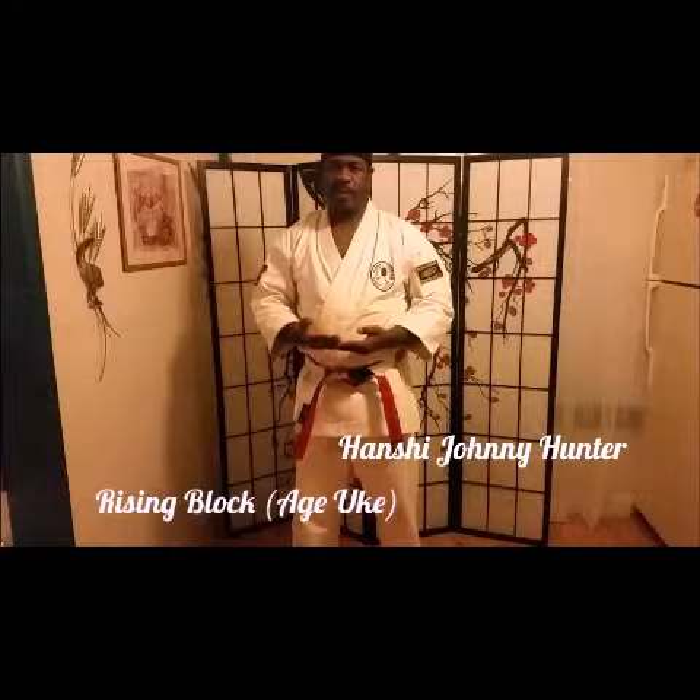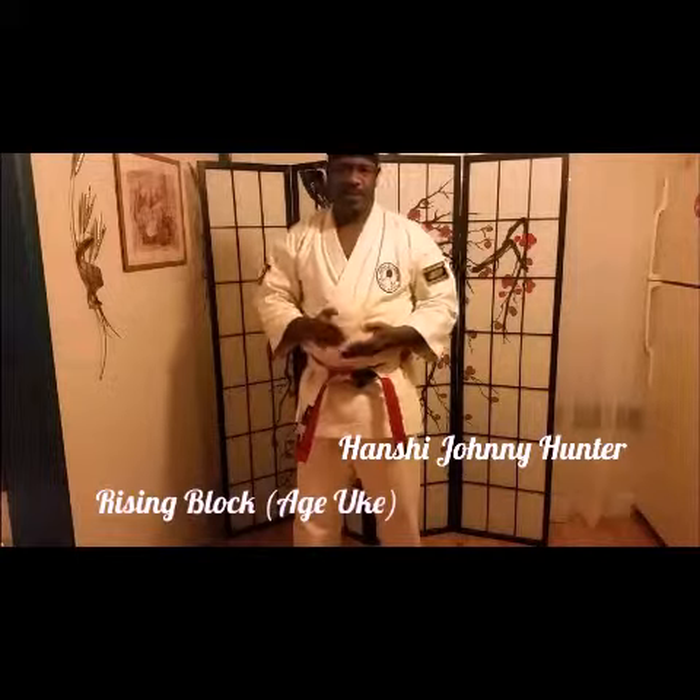We are going to work on the Age Uke, the rising block, using opposite forces, the Hikite — the pulling hand.